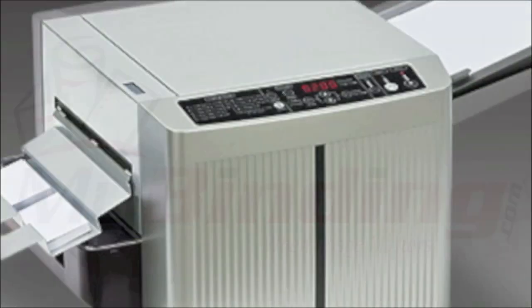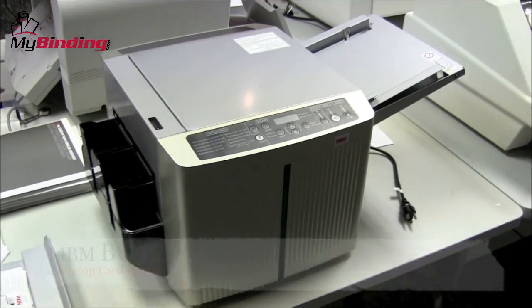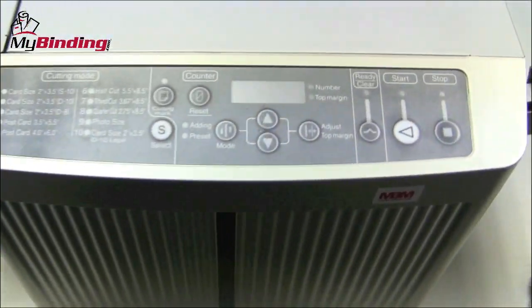Welcome to MyBinding video. Today we look at the BC-12, a tabletop card cutter by MBM. Simple, compact, and easy to use, the BC-12 is a great little card cutter.